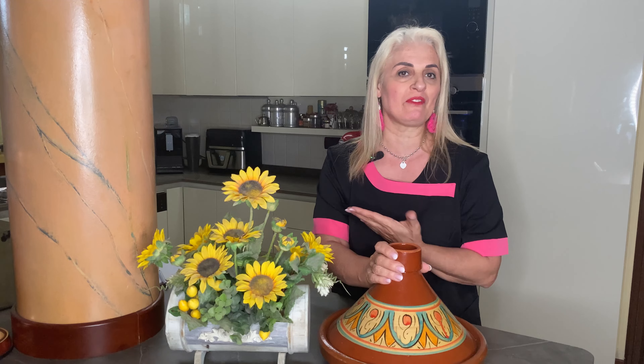Eccomi finalmente qui con la tagine! Mia figlia Felicia ha voluto regalarmi questa tagine l'anno scorso per la festa della mamma, ma io non l'ho mai utilizzata perché, come avete visto, ho cambiato la cucina col piano a induzione e purtroppo non me lo leggeva. Poi piano piano, con calma, ho comprato l'adattatore e con quello ho risolto tutti i miei problemi.